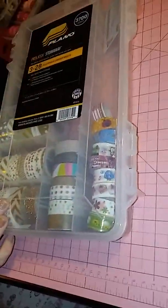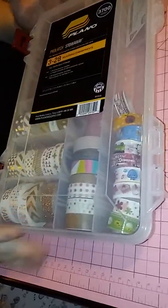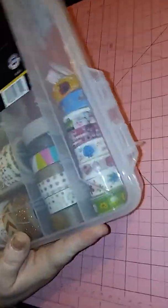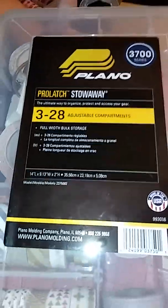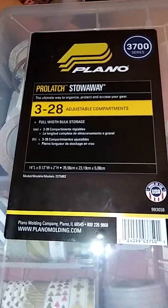By Monday — shh, don't tell anybody — this will be full, and I'll probably start on a fourth one, because I'm going to Michael's this weekend. It's time for me to rip this off and put my new washi sign on here.